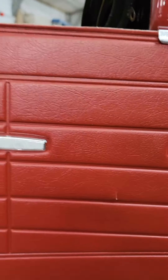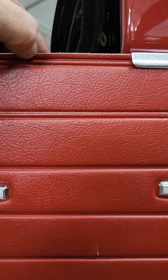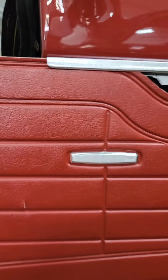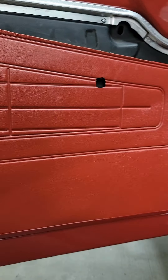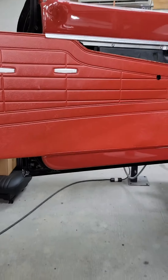Just about half of that width right there needs to be cleaned up so that it will slide in. Like I said, they want you to flex it in — or the ones I've seen online say to bow it out and fit it.